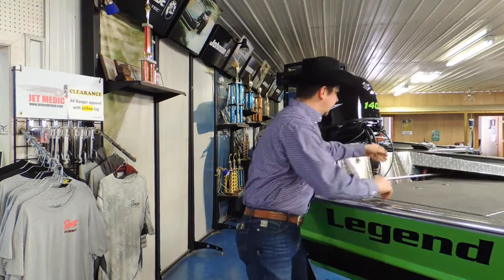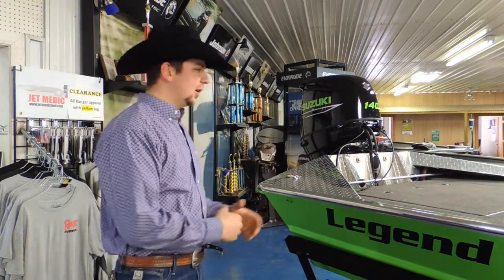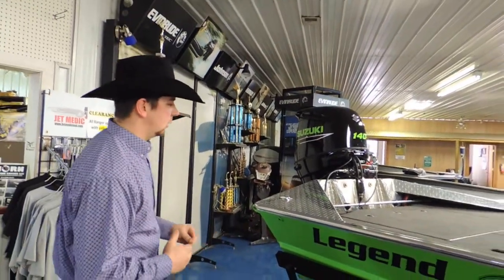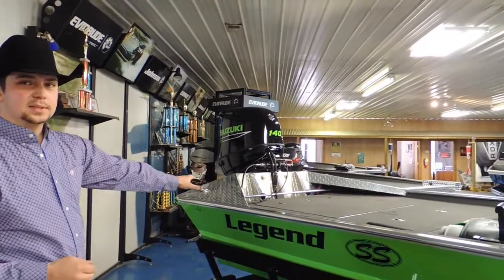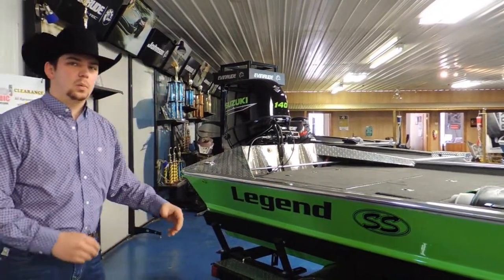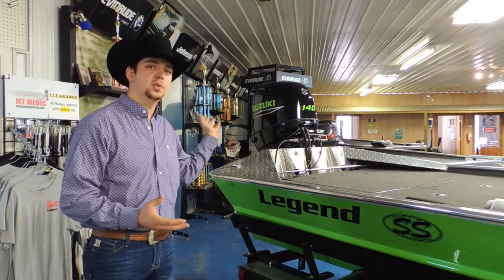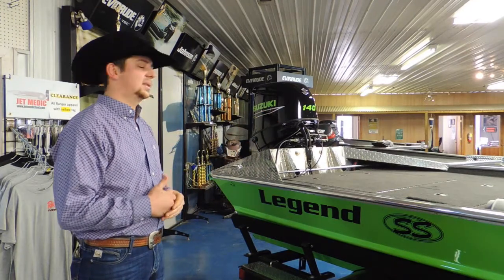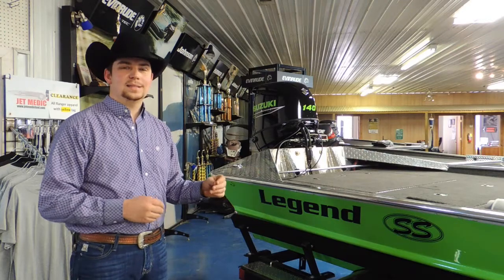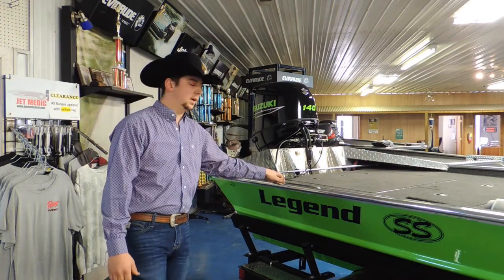Now, other than the features, I want to talk a little bit about the structure of this boat — the stuff that really sells these boats for us. We have bigger corner gussets — this is a 30-plus-inch corner gusset. A lot of people don't understand that these boats are powerful, but they also take a beating bouncing down a gravel road at 40 miles an hour. Having these rear corner gussets is a huge benefit over what everybody else is doing.